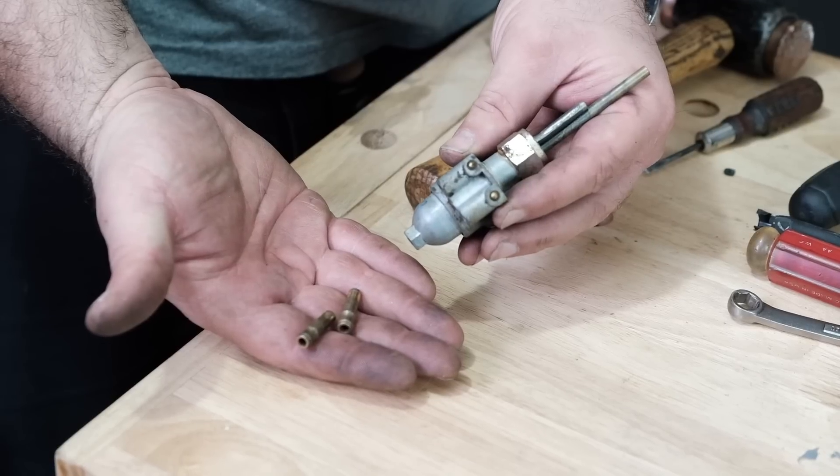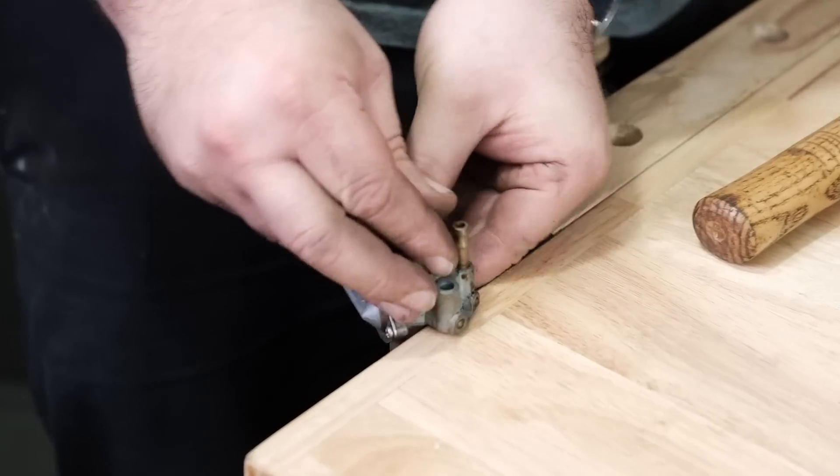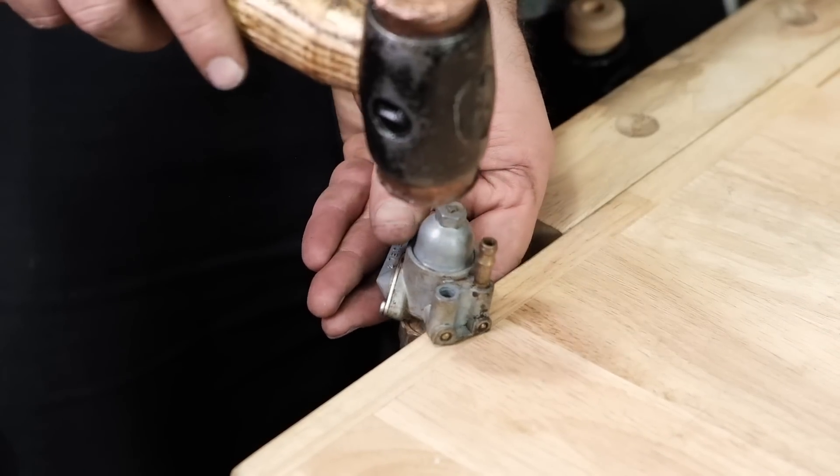You may find that your brass fuel line nipples get pulled out of your petcock body. A few taps of a copper or plastic mallet seats them back in, and that's all you need to do.